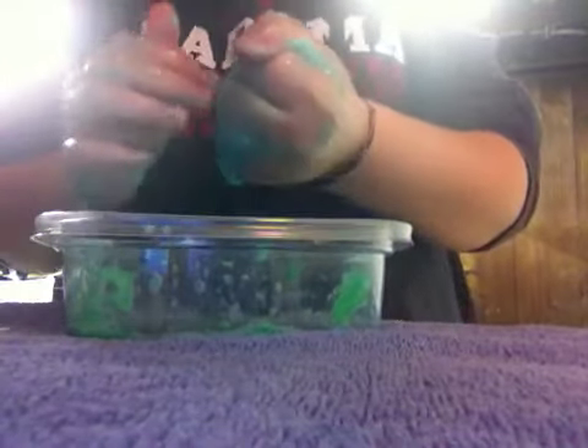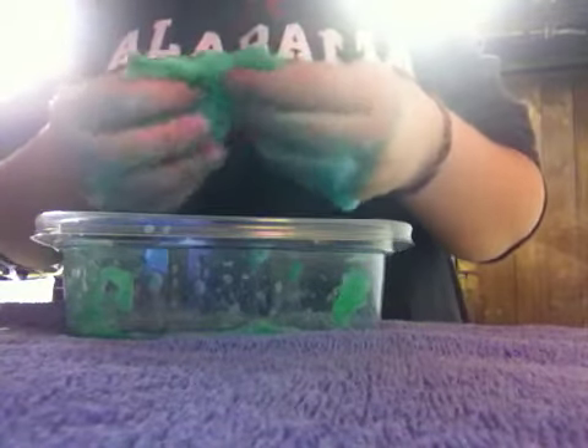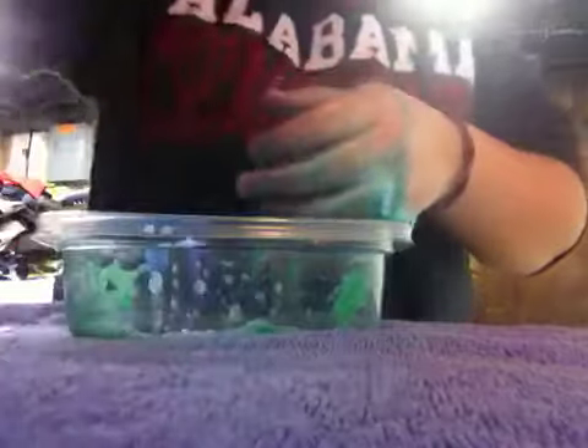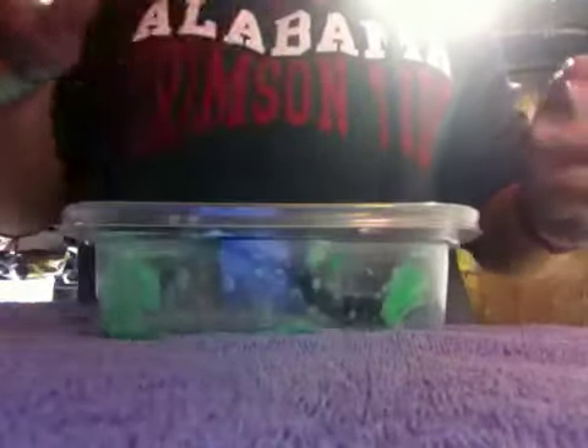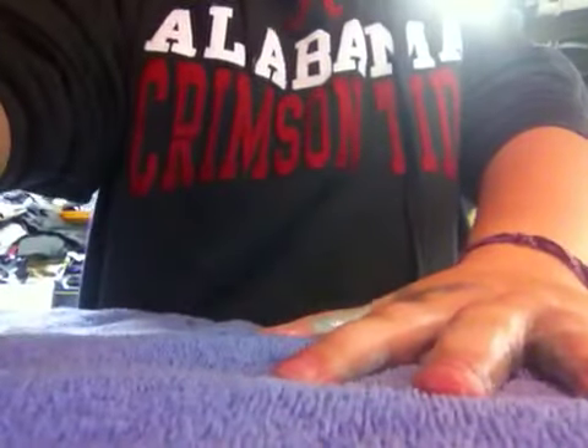So yeah, just keep squishing it. This looks pretty dry for me, so I think I'm done. I'm going to put it in a brand new container. To clean up your mess, just wash all the stuff. Dry your hands, and that's it. That's how to make flubber without borax, guys. Thank you all for watching — see you guys next time.